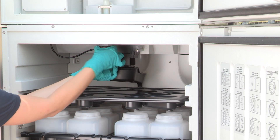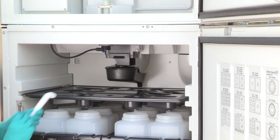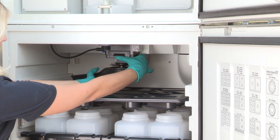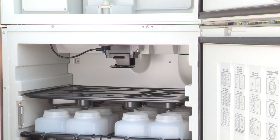Unscrew the cap nut of the downpipe first. Take both parts out. Turn the rotary tab to the left position and push up the splash guard. Pull the rotary tab to the left and take it out of the sampler.